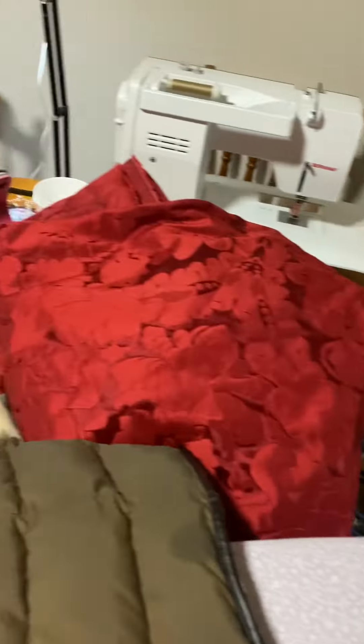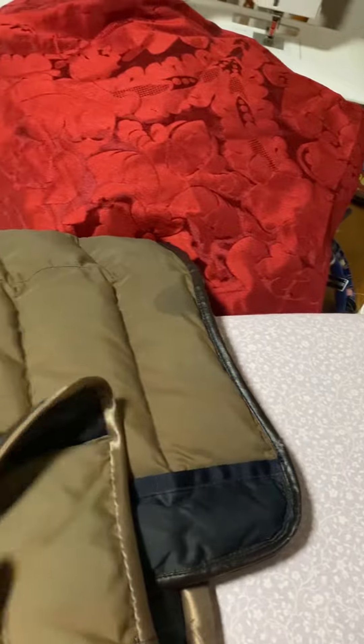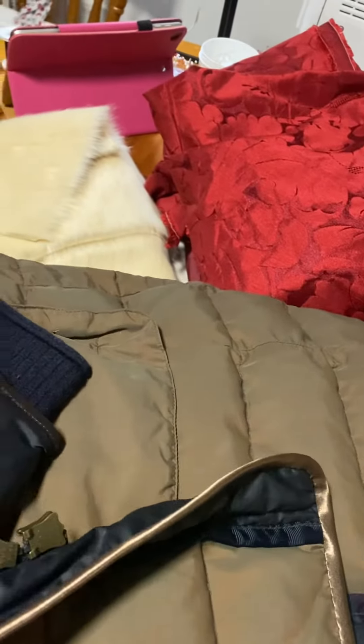Hello and welcome. Today I am working on my winter coat. This is my kitchen table covered in sewing paraphernalia.